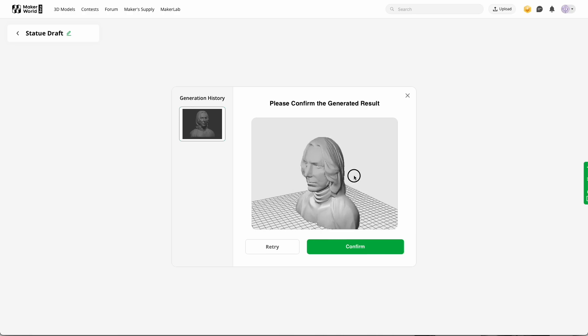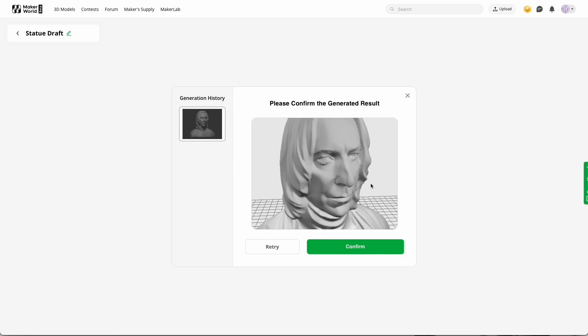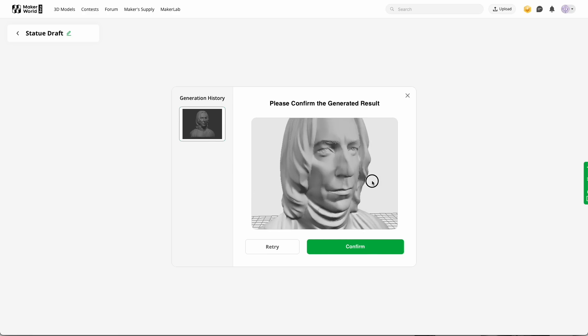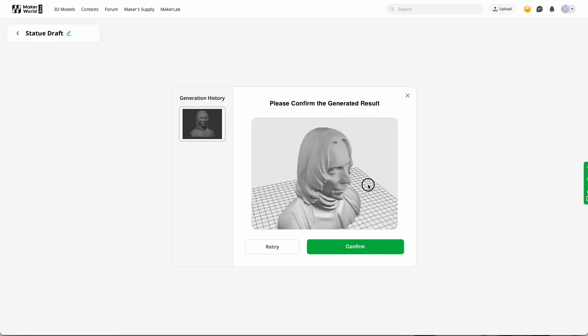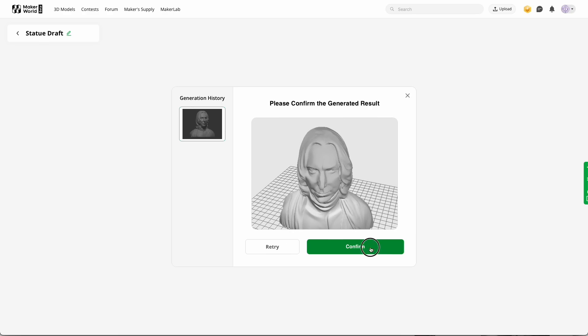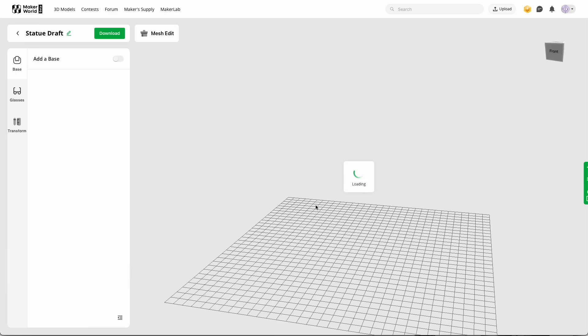This is so cool — you can generate your friends or family as a statue. I will print this now and then we can have a look at the final result. You do have to pay points again, but I think that's fair. You can buy them with your points at Maker World, so that's just fine.